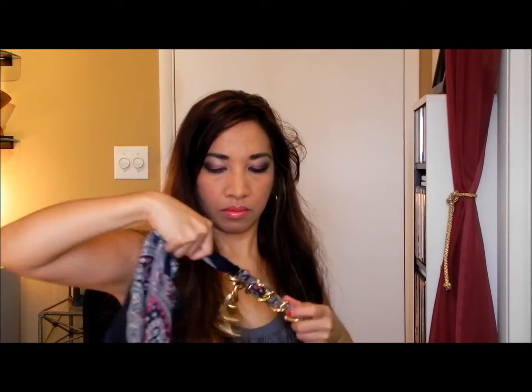Insert again, pull. Then just stretch it out, adjust it, and tie it at the very end.